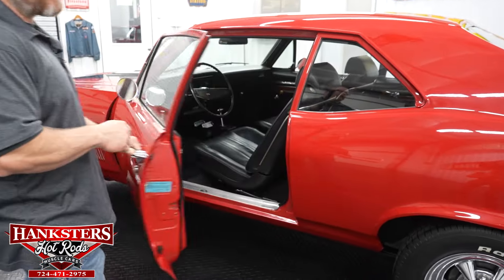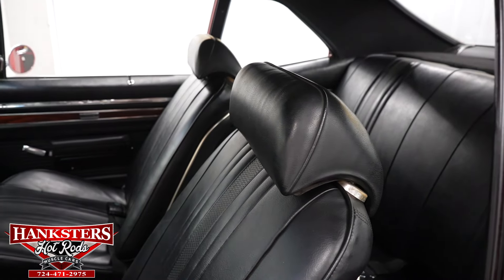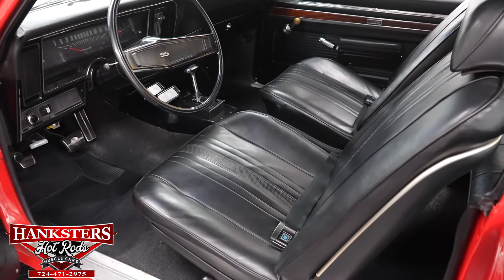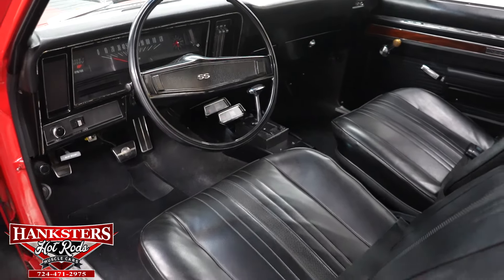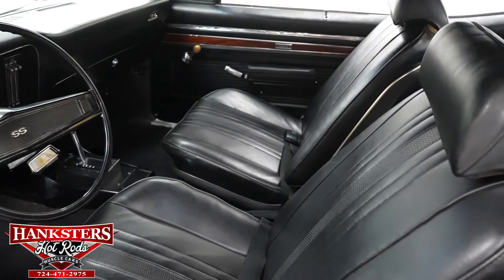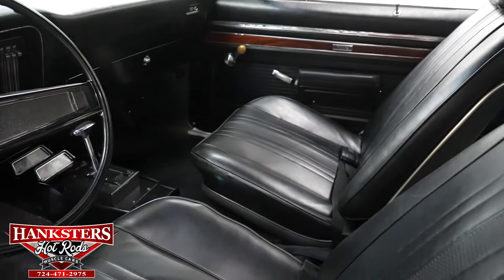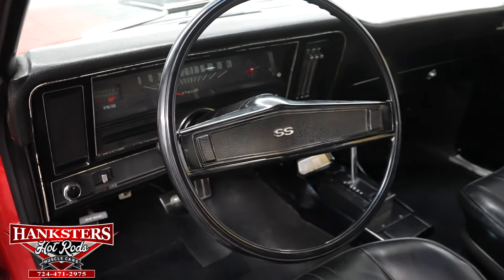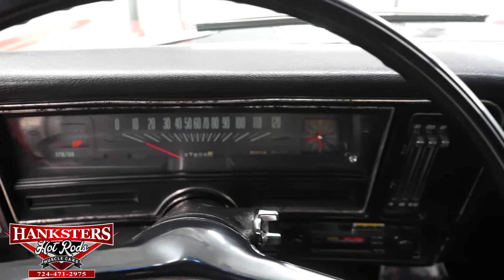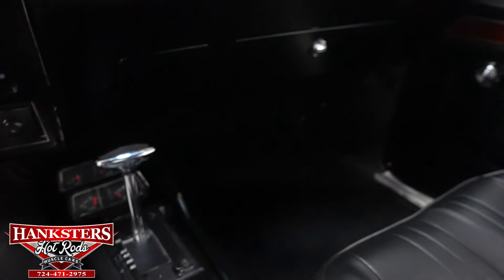Opening the door, we've got the all-black interior with wood grain trim on the doors and rear panels. There are bucket seats up front with headrests, retractable lap belts up front, lap belts in the back, and shoulder belts anchored above on the headliner. The dash has factory instrumentation, and there's a factory SS-style steering wheel on the car.